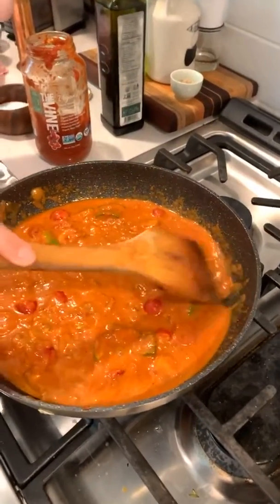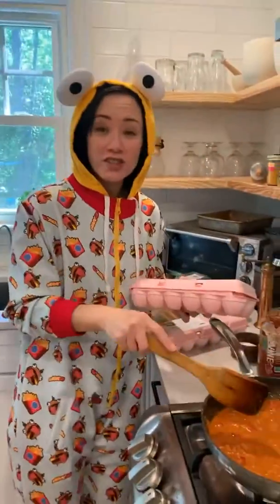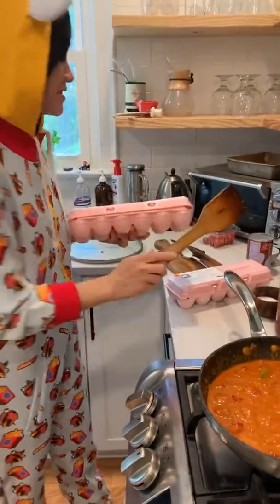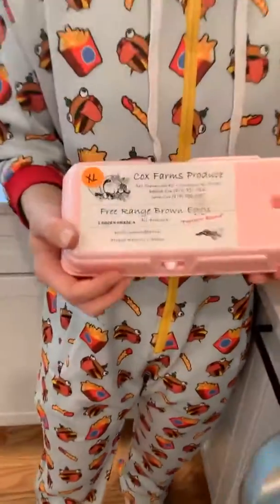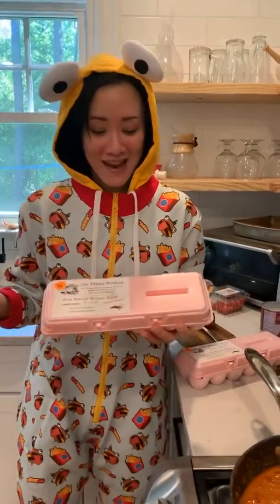Mel is going to do hers on the stovetop and I'm going to do mine in the oven at 375°F. What I usually do is cook bacon, then use the bacon fat to sauté the vegetables, and then crack your eggs in. You can also put in bacon, sausages, leftover sausages, leftover steak — if anyone has leftover steak! It happens sometimes when you have kids, there are always leftovers.